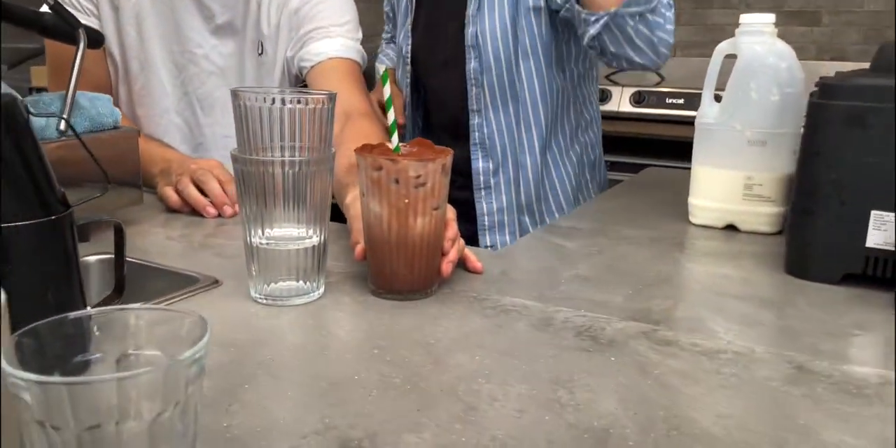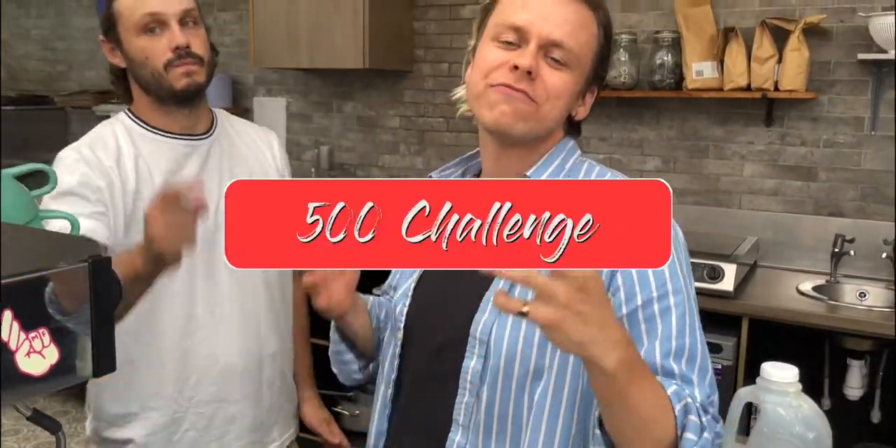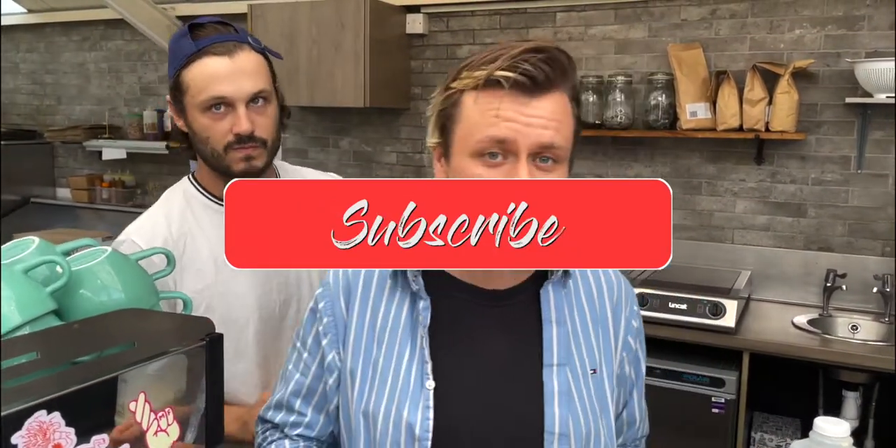We brought them the iced hot chocolate, which was absolutely delicious. Before we kick into the video, just to remind you guys — the 500 challenge. We're trying to reach 500 subscribers by our first birthday, which is in October.